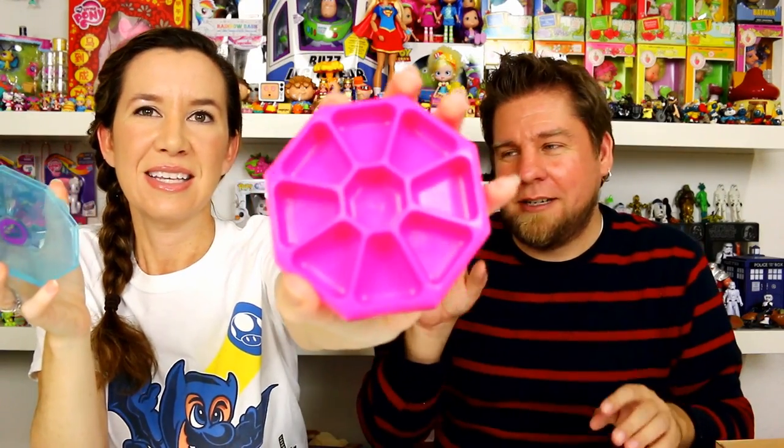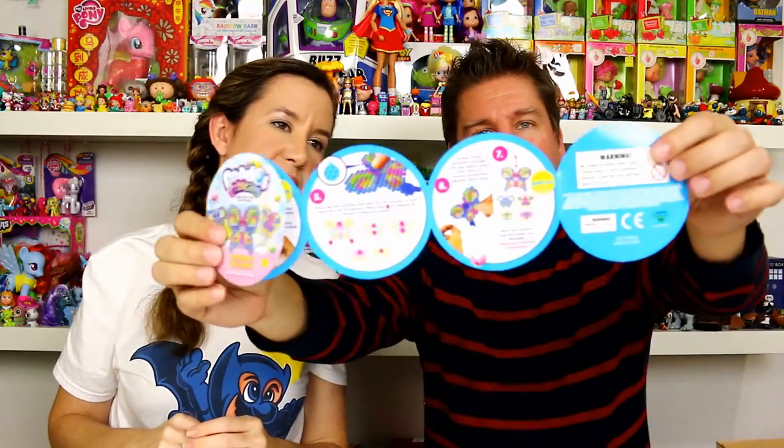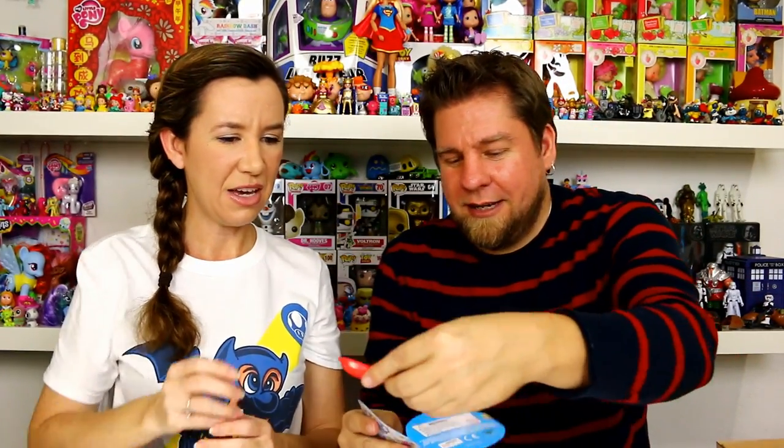You also get this really cool container to keep your Beados beads in when you're not using them — since they go everywhere, it's good to keep them contained. It has little compartments so you can separate them by color, and a lid that snaps on. They also give you some strings to attach everything together in butterfly form, directions showing you how to do it, and a little scooper thing I've not seen before.